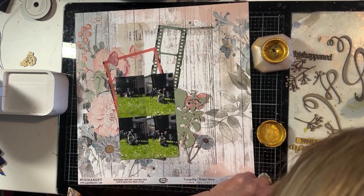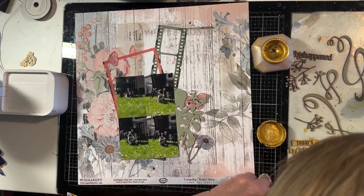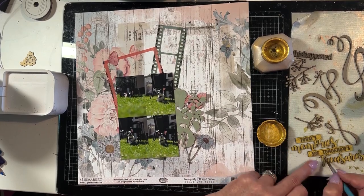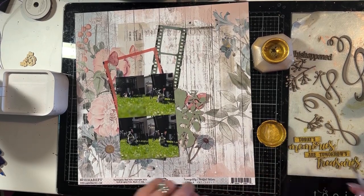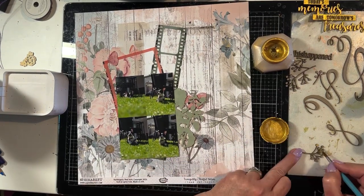This Kuretake gold mica paint paints over the raw chipboard exceptionally well and you really only need to give one good coat and it covers it perfectly. As you can see, I'm just touching up the little bits I've missed.